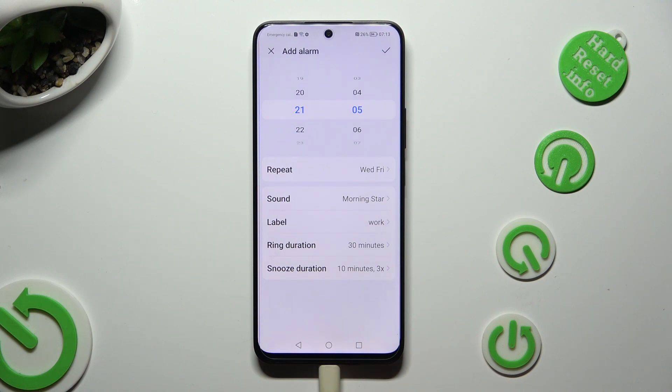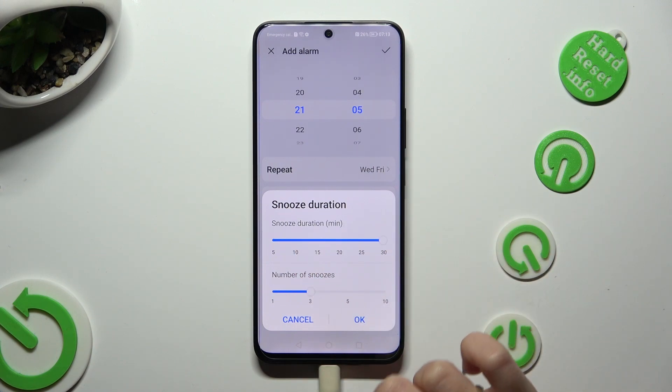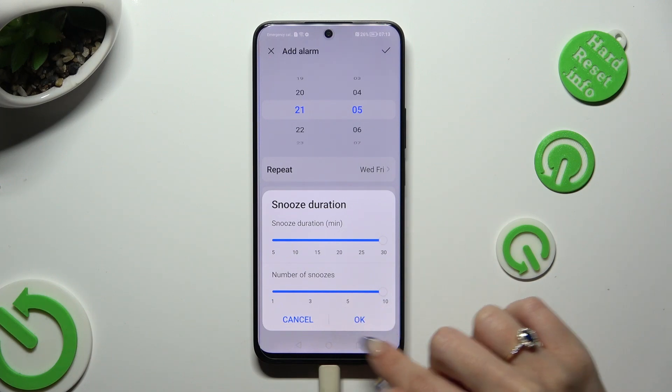Last but not least, click on snooze duration and select how many minutes your snooze will take and how many times it will repeat. Then tap on OK.